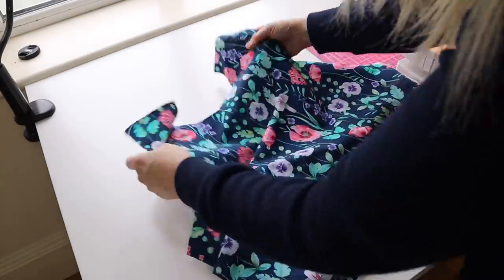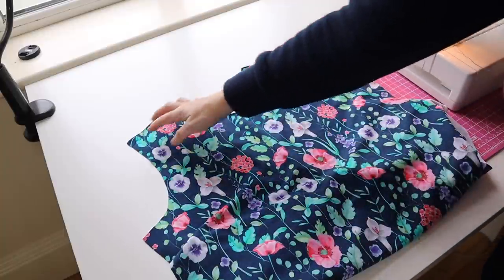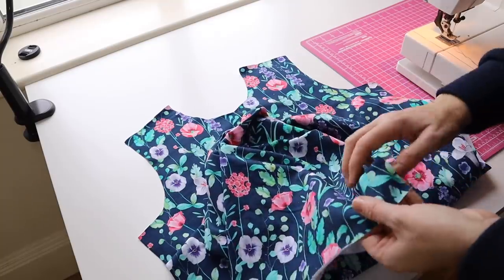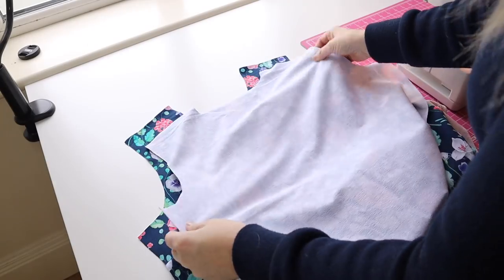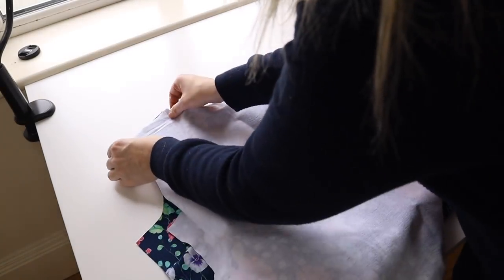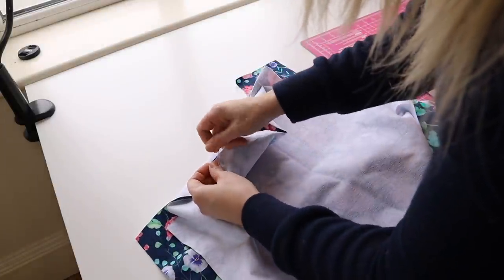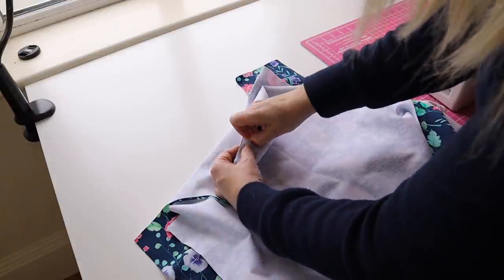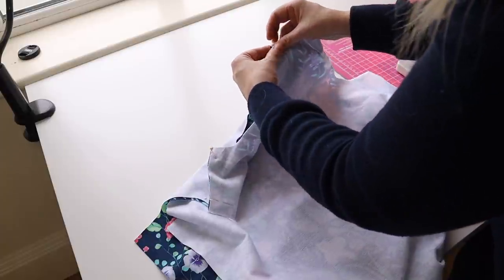The next thing we're going to do is sew our front to our back at the shoulders. Grab the back piece and just pin them in place using five-eighths of an inch — we're going to sew our shorter seams and then I'll overlock them.